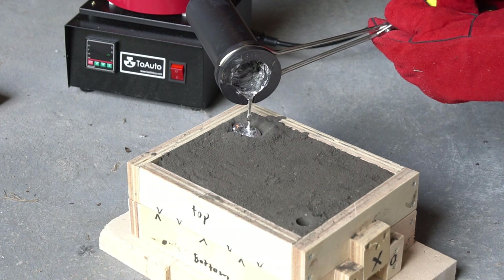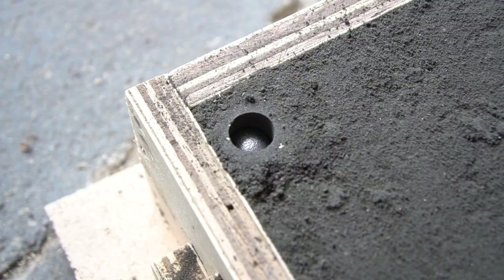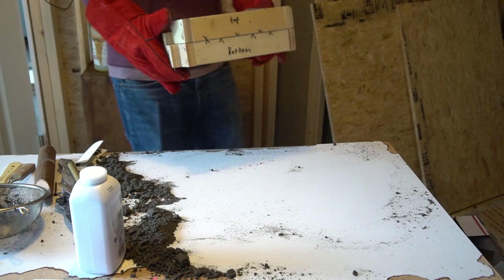I grabbed my crucible and poured my aluminum into the mold, and as far as I can tell we're looking good. The sprue filled and I have metal coming up out of the riser on the other side of the mold, so hopefully the whole cavity is nice and full of aluminum. But the only way to know for sure is to crack the mold open.